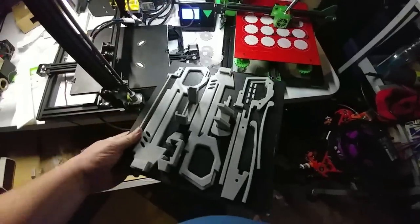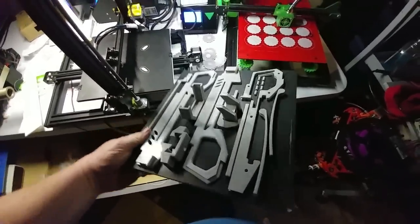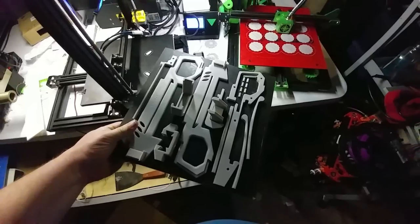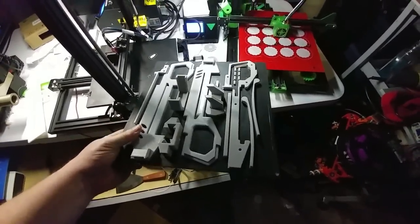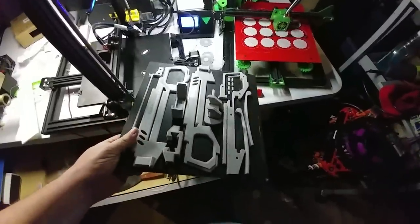And coming soon, V2 of the pencil crossbow. There's all the parts printed. Thank you to Medellus3D — he's the one who provided the links for this on his Facebook channel.